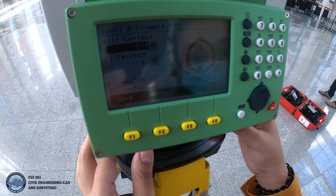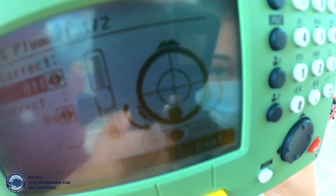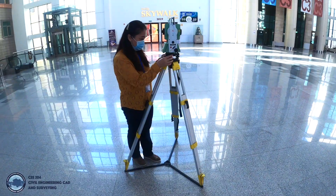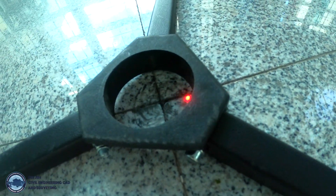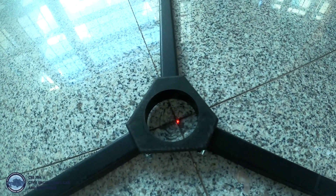The first thing we have to do is set up the bubble. We turn the parallel screws of the equipment in or out and bring the bubble to the center. We should also keep checking the laser dot under the tripod and make sure that it is centered on the ground point. When the laser dot is in the center and the bubble is on the target, we are ready to start.